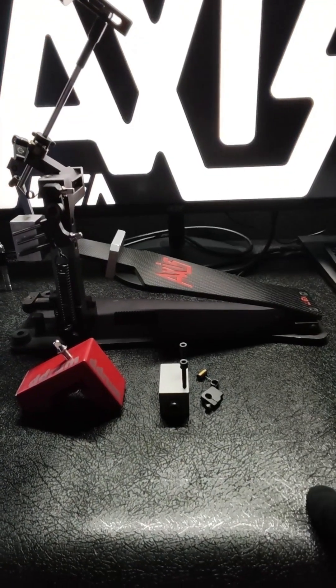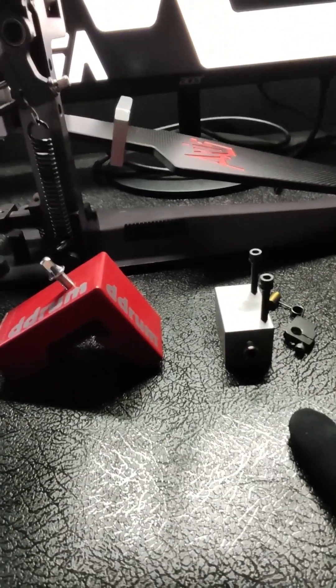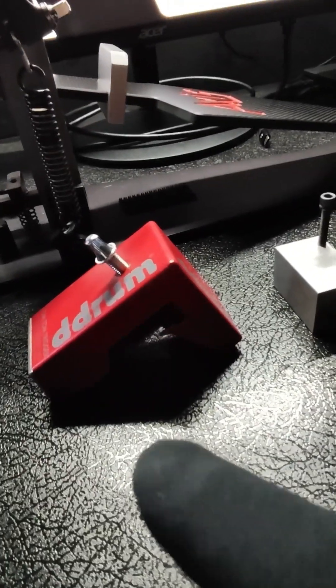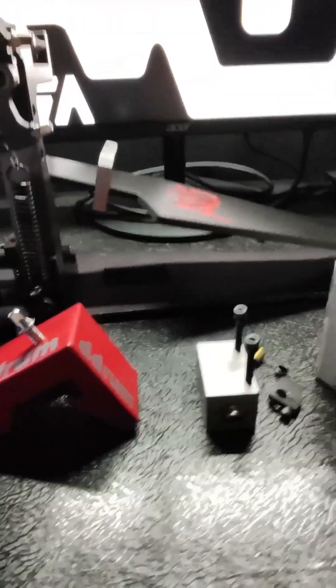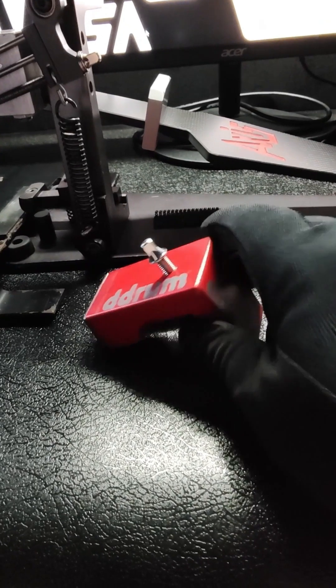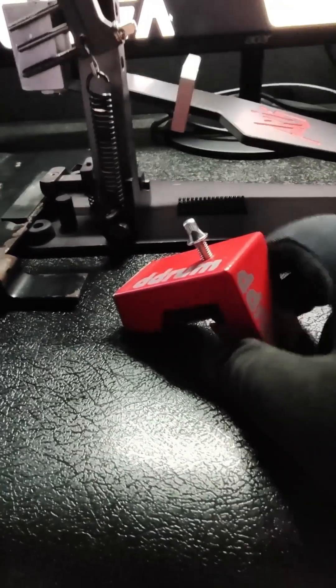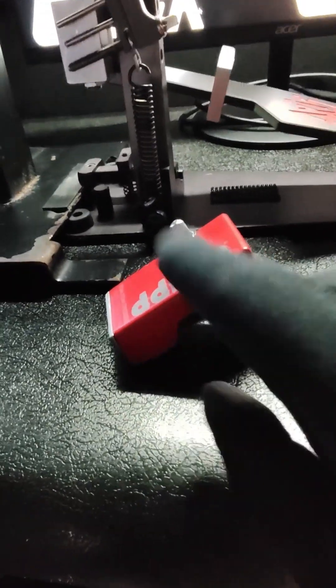Alright, get ready for more trigger talk. I've already gone over the functionality of triggers extensively in at least one other video, but today I want to talk about trigger types because I got something new and we're going to check it out together. In the 90s — I want to say mid-90s, probably around '93 — these were introduced by DDrum.